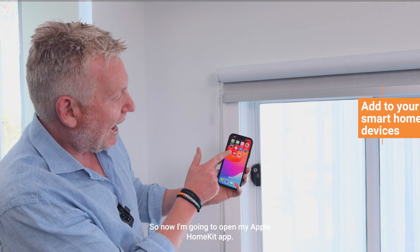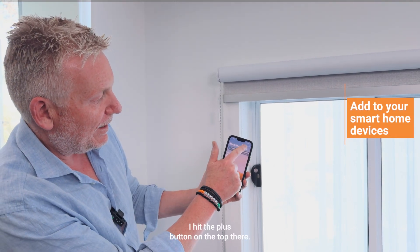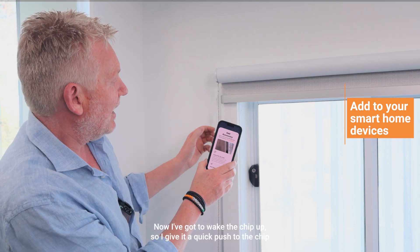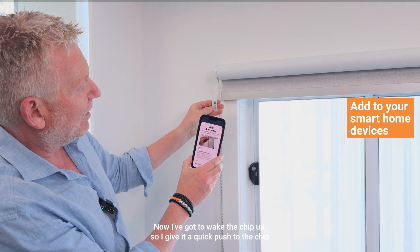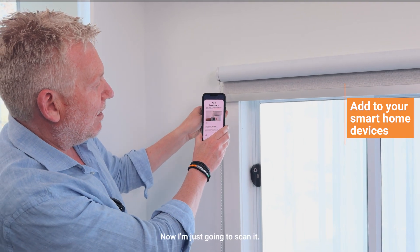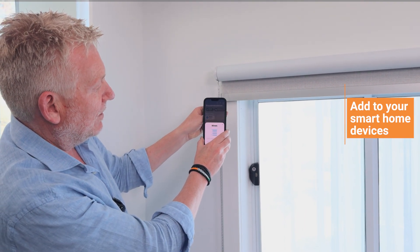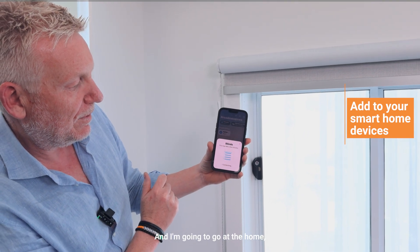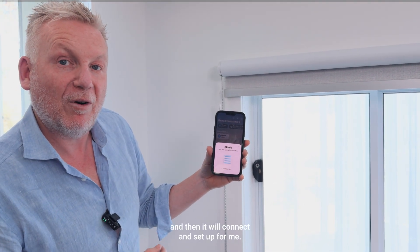Now I'm going to open my Apple HomeKit app. I hit the plus button at the top, then hit 'Add Accessory.' I've got to wake the chip up, so I give it a quick push, and we're getting those flashing green lights. Now I'm just going to scan it and go to 'Add to Home,' and then it will connect and set up for me.